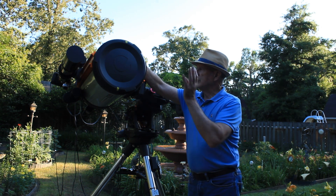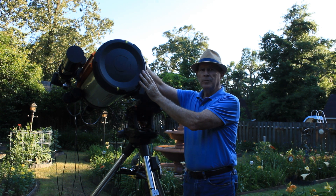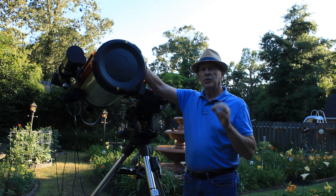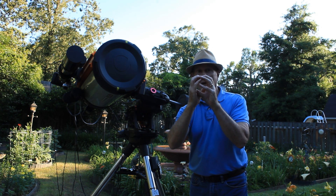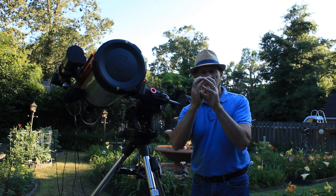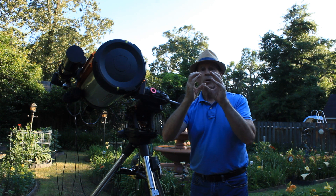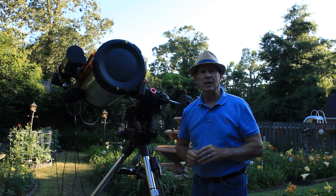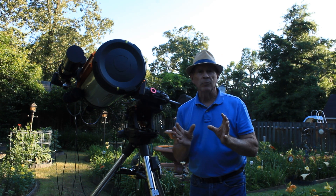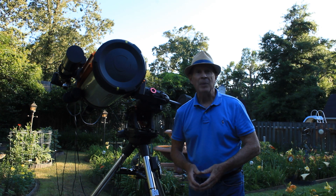Today I want to show you how to take this Celestron 11 inch Edge HD telescope that has a field of view of an F10 ratio down to an F2. Taking a very tight view that an F10 gives you, which is great for planetary observation or distant galaxies, but for nebula and wider field of view you need a lower F ratio. An F2 makes the speed much faster, a lot more light coming in, and it just makes a wonderful time for astrophotography. F10 to F2, welcome to Heavenly Backyard Astronomy.